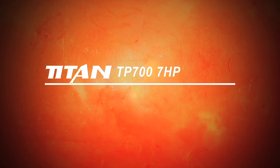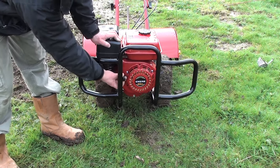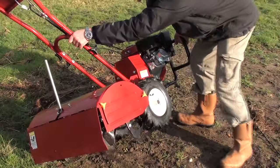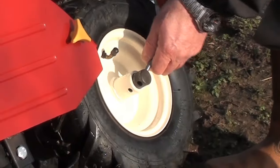The TITAN TP700 7HP Rear Tine Tiller. The TP700 is fitted with the new TITAN 7HP Easy Start engine. It can be power driven to your desired working area, or free wheeled by disengaging the drive wheels with the fast action sprung clevis pins.